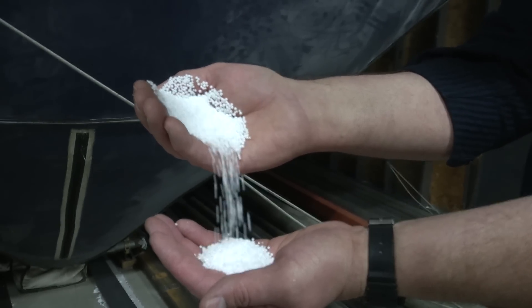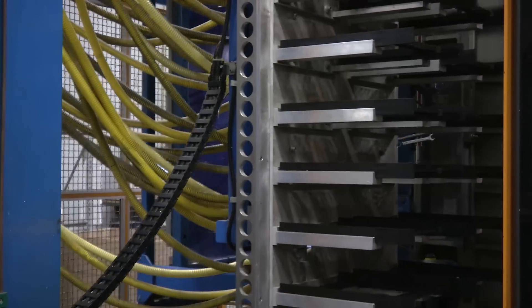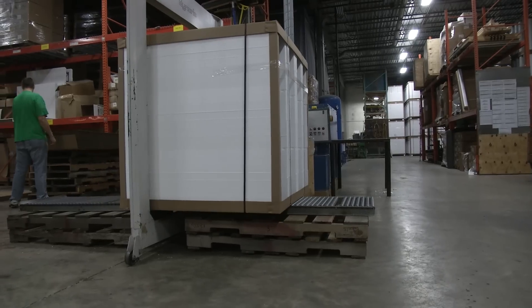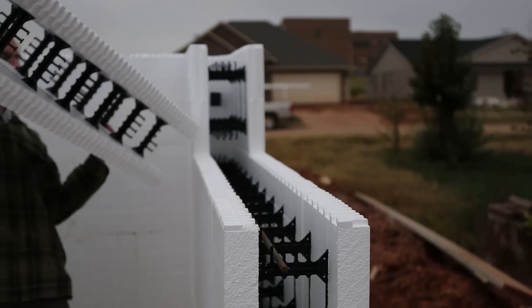Insulating concrete forms, or ICFs as they are known, have become one of the most efficient building materials available today for both homes and commercial buildings. ICFs come in many different shapes and sizes depending on the project. Today we will look at how ICFs are made, but first, what exactly are ICFs?